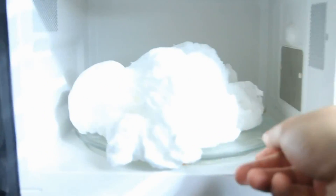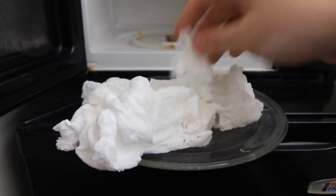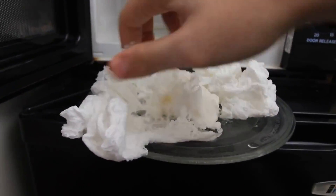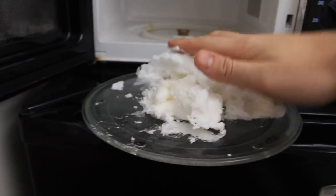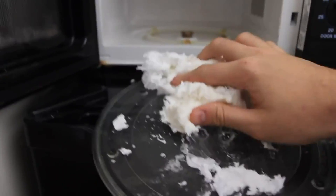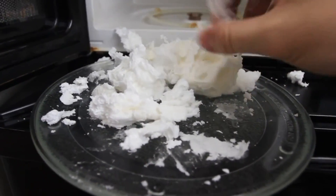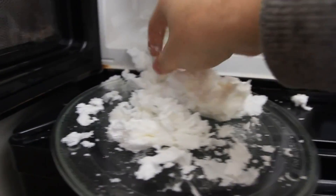Smells like soap, definitely. Alright, we're gonna turn it off and see what happens. Look — we have a lot of cream over here, a lot of it. And if we touch it, look — it's expanded soap. It's pretty warm so be careful, let it cool off. It was just air inside of it, that's why. And if we microwave it longer, it would have expanded even more. You can still wash your hands with that. Pretty cool experiment!